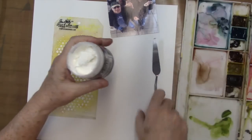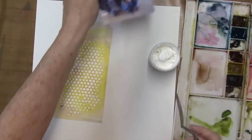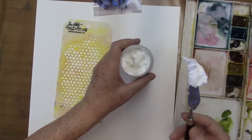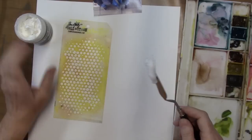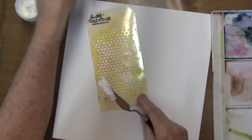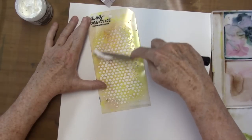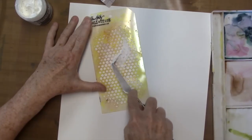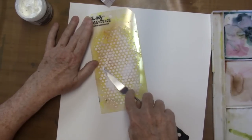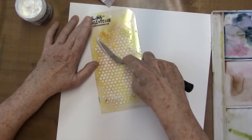Let's have a look. I've got a palette knife here and a square page that I'm going to make into a scrapbook page. I have this Tim Holtz stencil here and I'm just going to force the paste through the stencil. You want to put it on pretty good and then scrape it off, so you wind up using very little of the product.